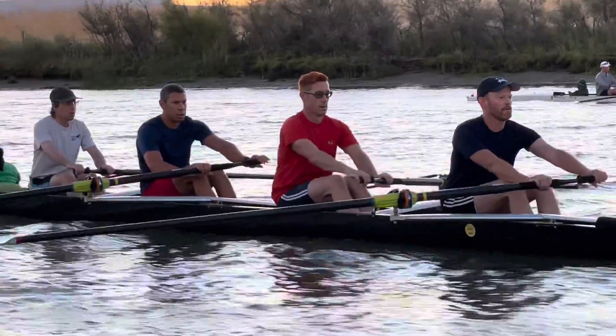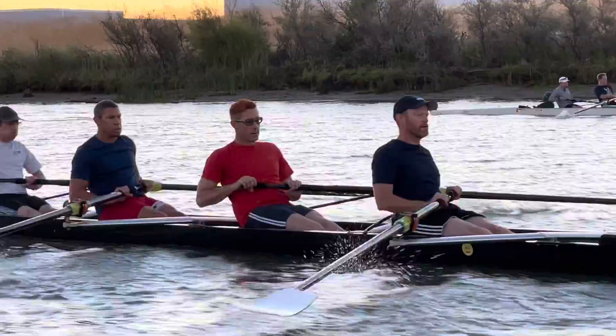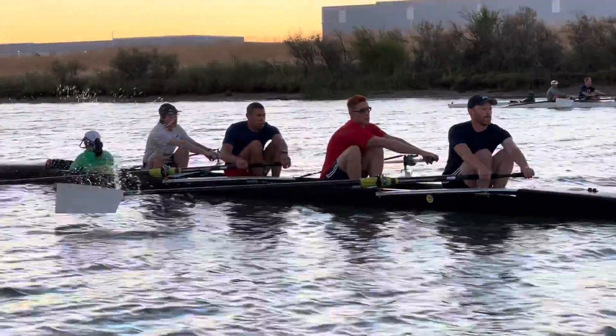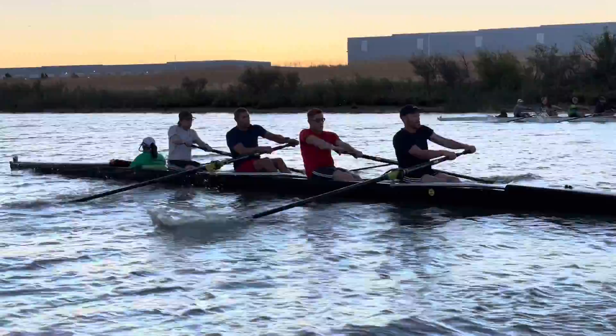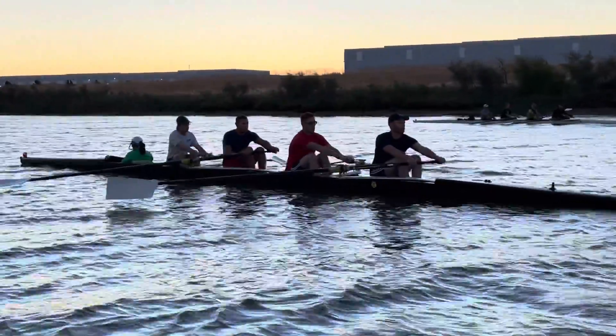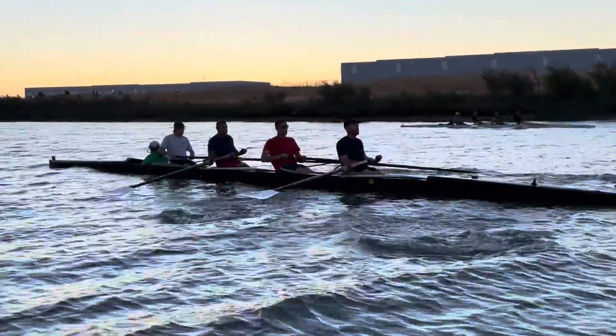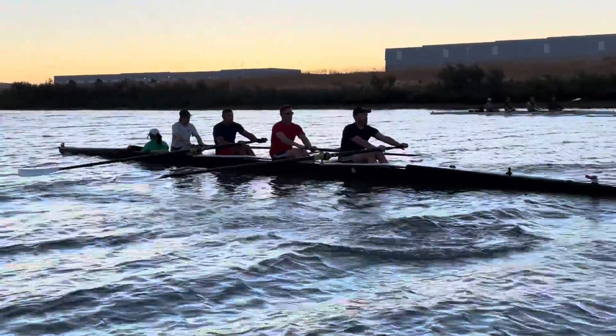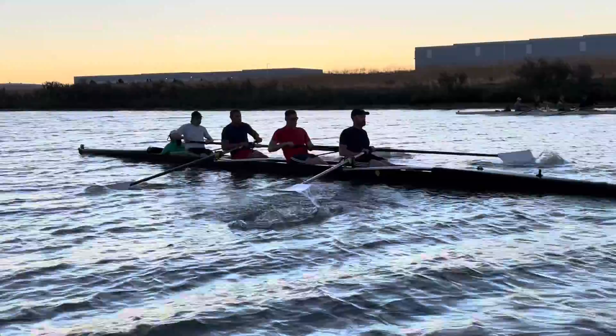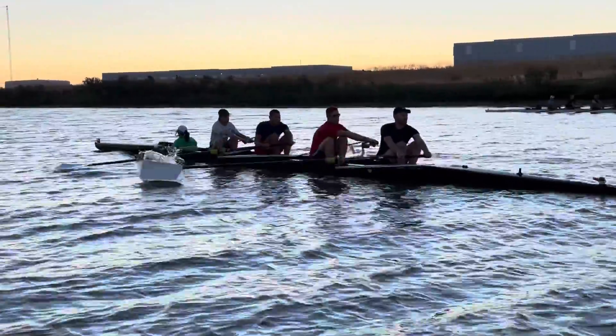Pretty good on this stroke. A little bit of sharper catches might help you out, so remember that the catch is part of the recovery. As your arms go towards the recovery, we're thinking about that catch every stroke — getting ready, and place as soon as the blade goes in.